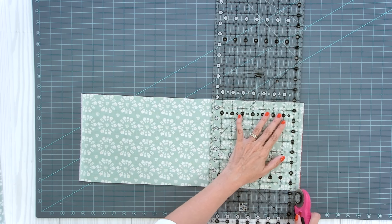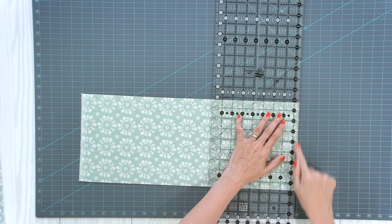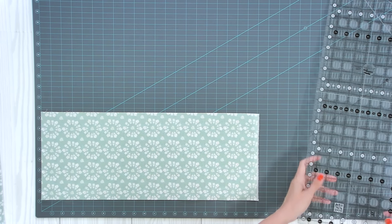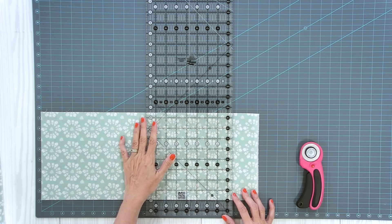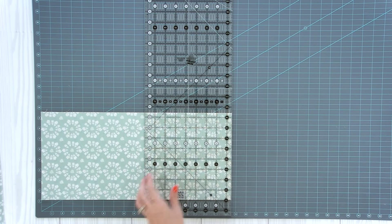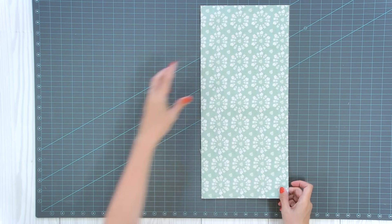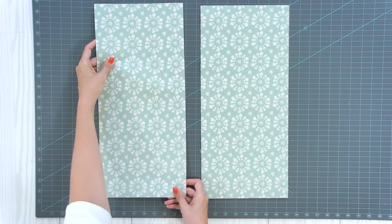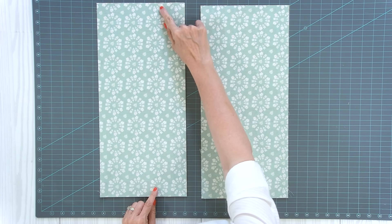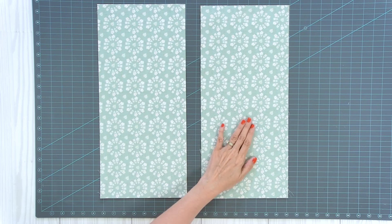Then I'm going to cut these into 18 and a half inch rectangles. I'm going to cut a straight edge here, lining up the pieces and turning it around. That's what's fun about this quilt — you don't have to be 100% accurate. Cut at 18 and a half. Do the same thing again on the second piece. So now when you put these back on the table, this is what you get from each fat quarter: two rectangles that are eight and a half by 18 and a half. From here, consider this stack A and this stack B.